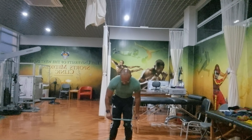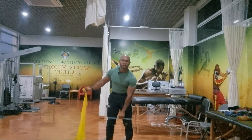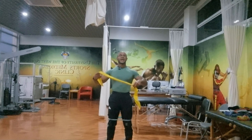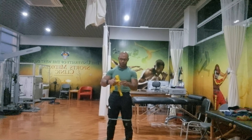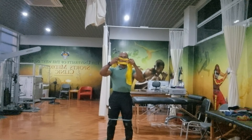Today we are going to be looking at lateral band steps. As you can see here, I have a band above my knees. You can put the band below the knees as well, or you can put it right by the ankles if you want and do it in that position, but I prefer to put it above the knees.